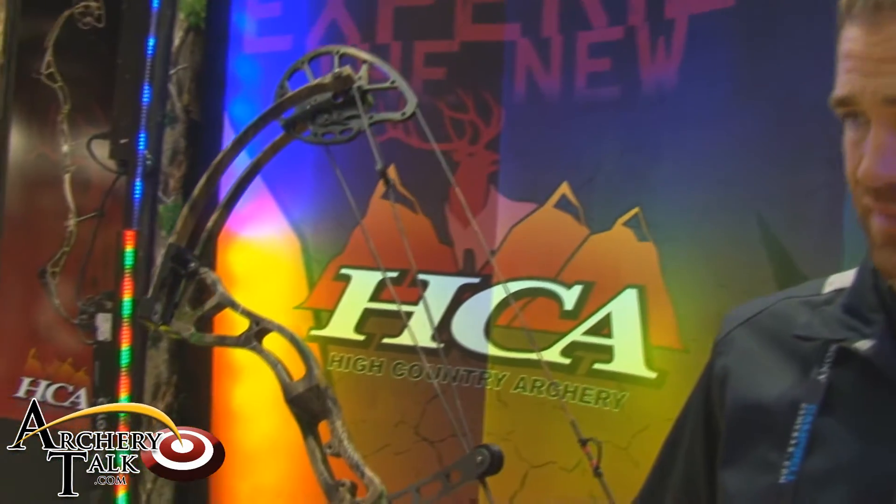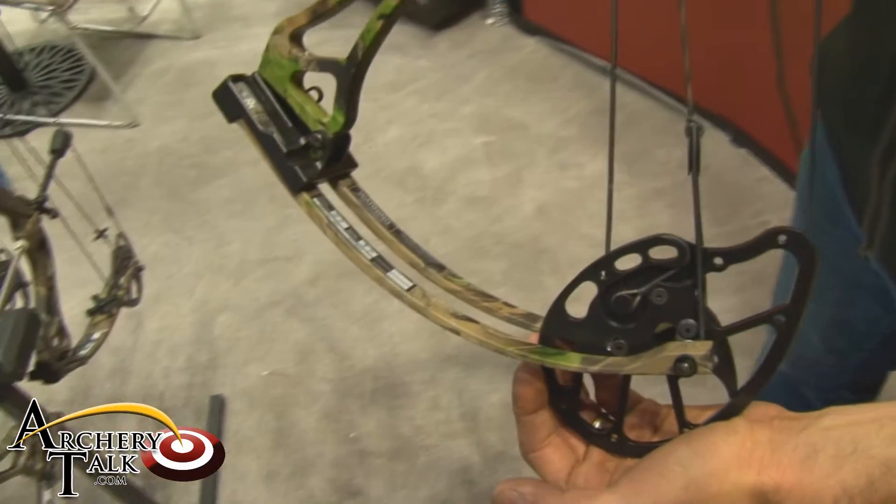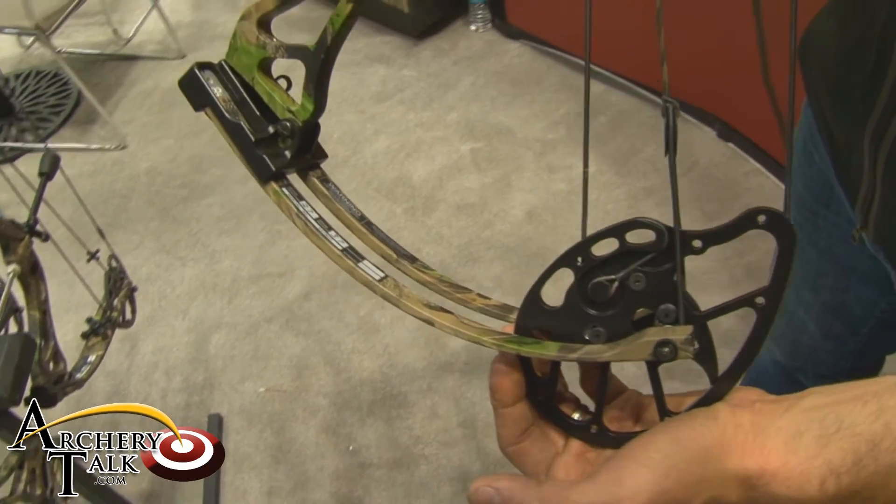Nathan Land, President of High Country Archery, and this is the new SpeedPro X11 for 2011. Split limb style, quad force limb, it's got the two cam system — it's a quad cam.